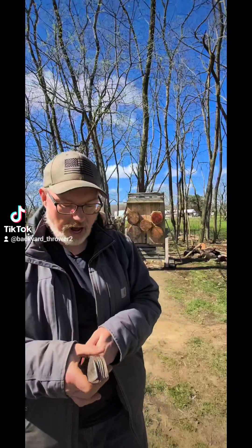Now I'm going to demonstrate a two-rotation throw from five meters.